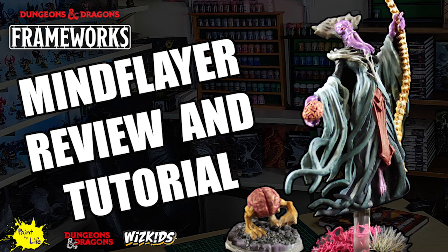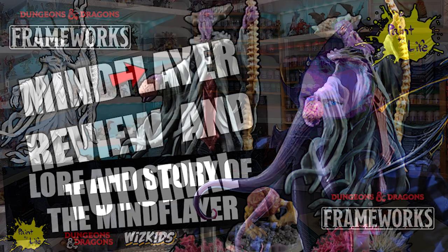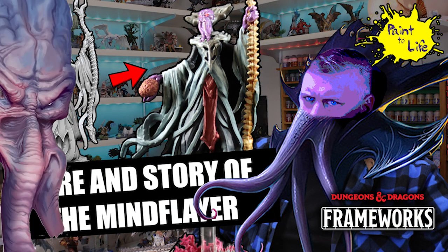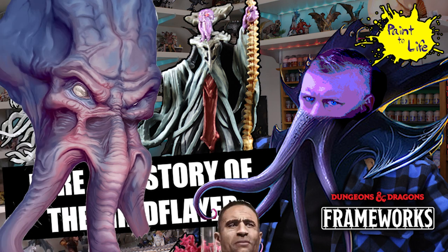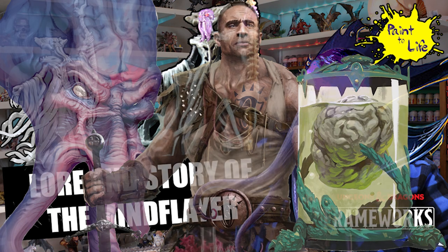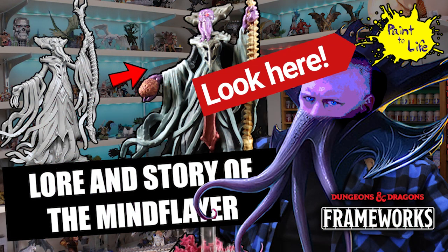Hi and welcome to the Painting with Commentary Mind Flayer Review and Tutorial from Paint-A-Life Episode 67, where we painted the Frameworks Mind Flayer. Before we get into this, I'd suggest you go check out the story episode first — it has the Mind Flayer lore, lots of anguish, intensity, disembodied brains. It's fun and very exciting if you like Dungeons and Dragons, so check it out — the link is at the top or in the description below.